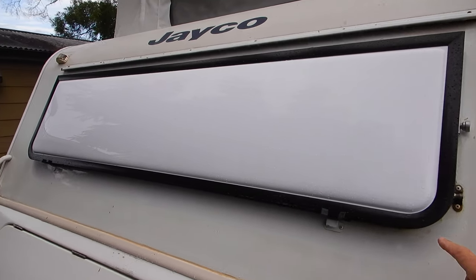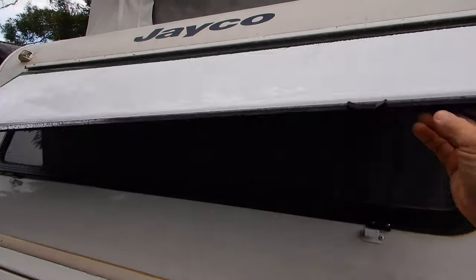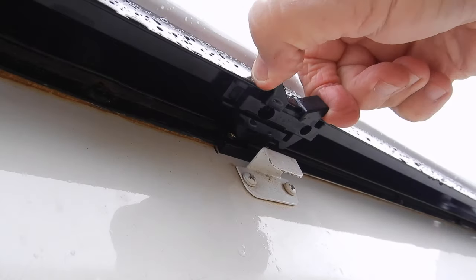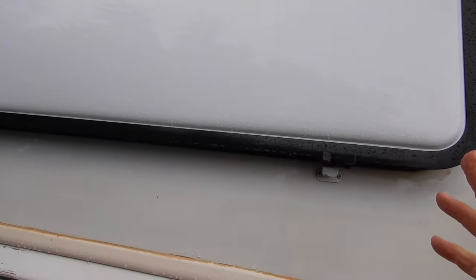It's a very simple installation - slides in, drill a couple of holes, and Bob's your uncle. The new guard is in place. You can order it with either a black powder coat frame or white to suit whatever style van you've got. It comes with these locking clips - just a little slide mechanism that locks it onto the front of the van - and the friction sliders in place of the old gas struts on the original Jayco.